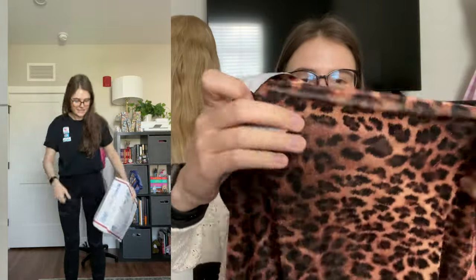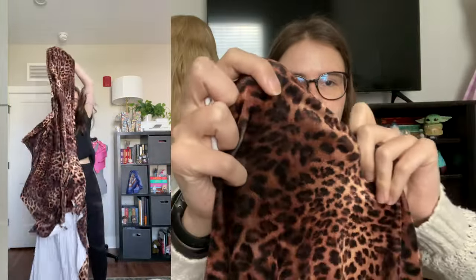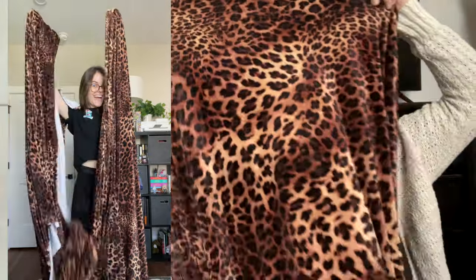I spent so much time trying to find the exact right fabric, and this is the absolute closest I could get. I ended up ordering 10 yards of this fabric, hoping that's going to be enough. It's a velvet with a printed leopard print on it. The big thing for me is that it's not a repeating pattern — it's randomized enough that when it's put together, it doesn't look like stripes of darker browns and lighter browns or oranges. It's perfect, I love it.